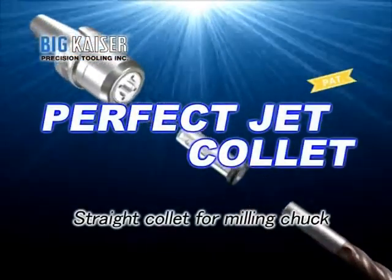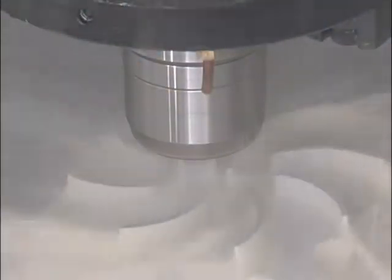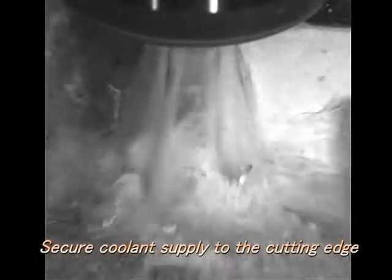The Jet-Through Collet is designed for use with high-power milling chucks and Mega Double Power Chucks. Peripheral coolant supply helps to achieve optimum end milling operations.